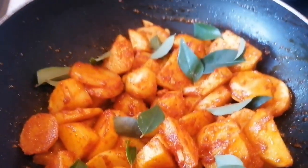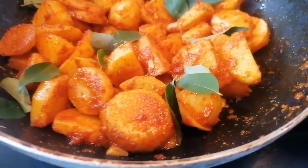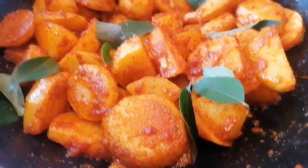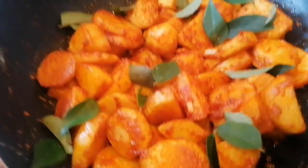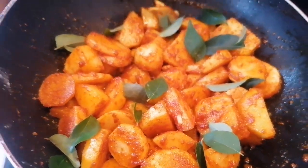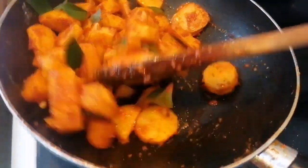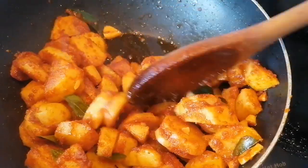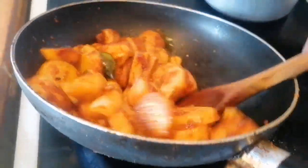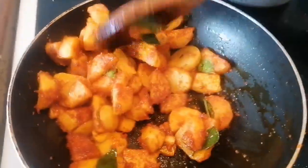Mmm, it looks delicious. Now you can serve this with any type of lunch or dinner.